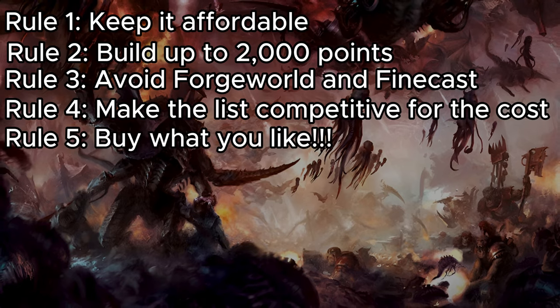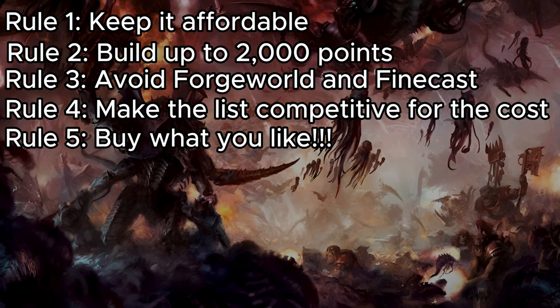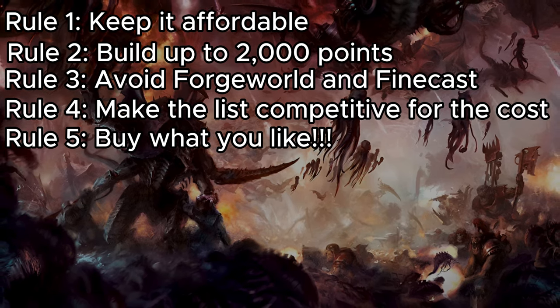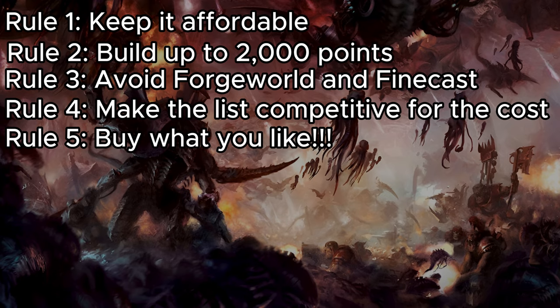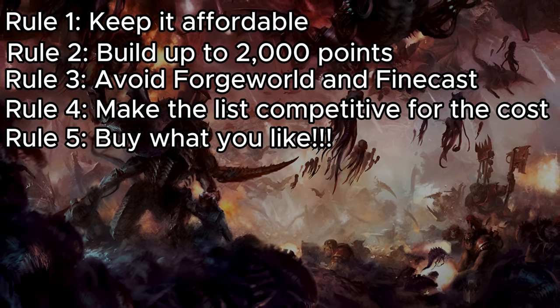Our fifth and final rule is the most important one. Just because I don't mention a model in my list, it doesn't mean that it isn't good. The most important thing you can do is collect models that you think are cool. There's an entire side of the hobby that has nothing to do with playing, and if you don't like the models you're painting and building, you're not going to get the most out of this hobby.